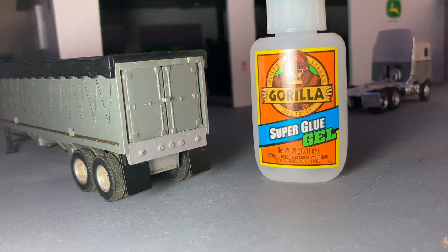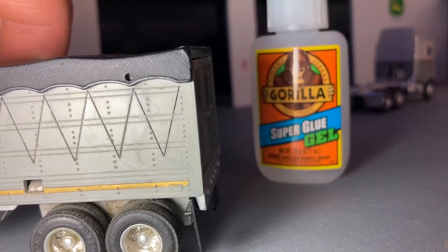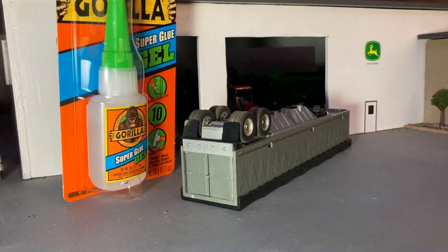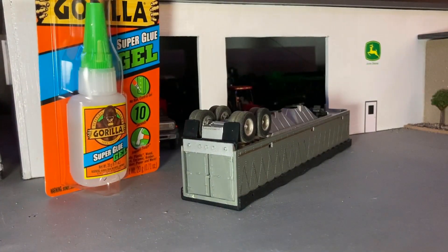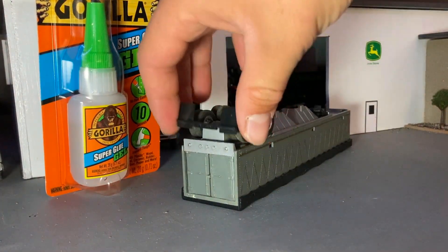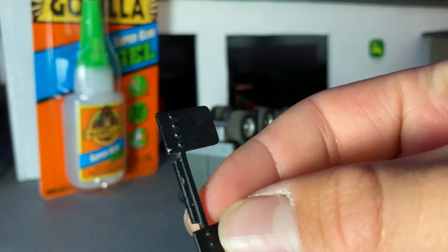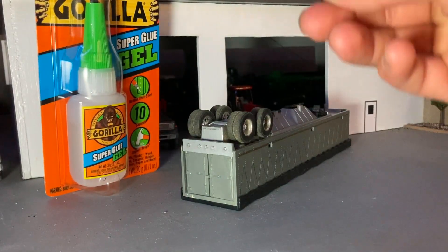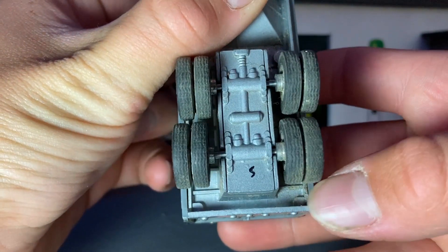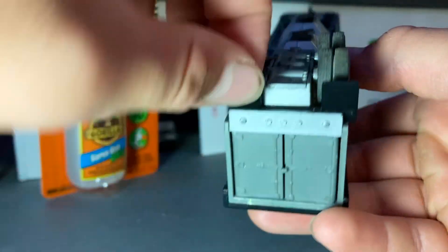Today we're going to be showing you how to put these mud flaps on the back of your trailer. We're going to be using the Gorilla Gel Super Glue. These mud flaps are just ones off of an old Ertl trailer. I can't quite remember where I got them, but we're just going to take the glue and put a dab down in that crease, and they should fit right in there.